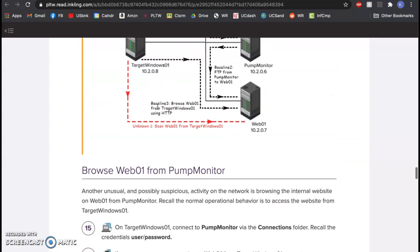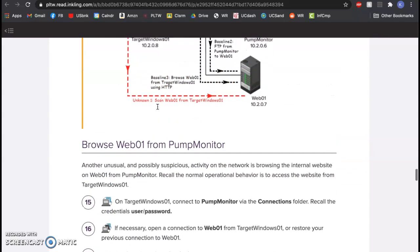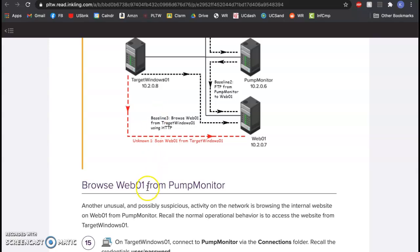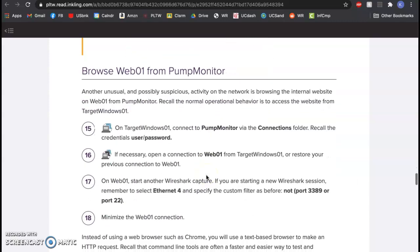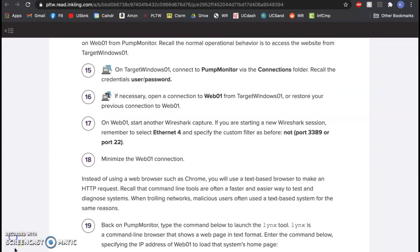The second move we're going to do is browse web01 from pump monitor. Pump monitor is supposed to be sending log files via FTP — it is not supposed to browse. The browsing should come from the technician's machine, which is allowed to see what's in long-term storage. Pump monitor is not supposed to be able to do that.